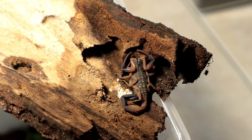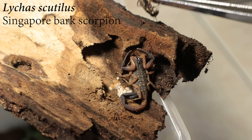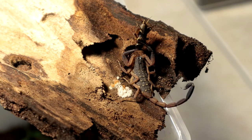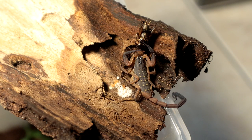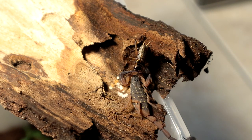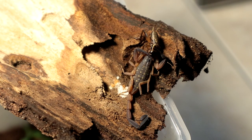Next up we have a Lycus species — I forgot what the species name is but I know it's a Lycus genus, so let's feed it. That was fast — very interesting specimen. There we go. Let's go on to the next specimen.